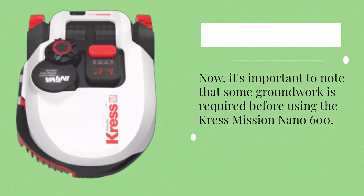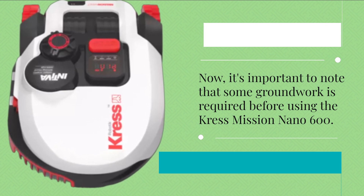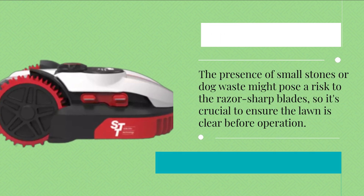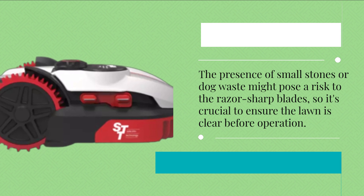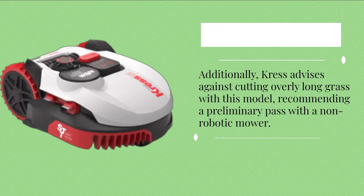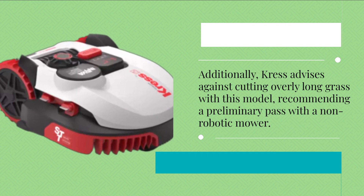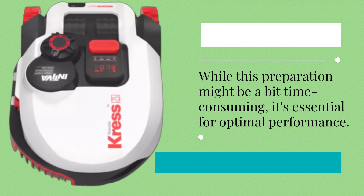It's important to note that some groundwork is required before using the Crest Mission Nano 600. The presence of small stones or dog waste might pose a risk to the razor-sharp blades, so it's crucial to ensure the lawn is clear before operation. Additionally, Crest advises against cutting overly long grass with this model, recommending a preliminary pass with a non-robotic mower. While this preparation might be a bit time-consuming, it's essential for optimal performance.